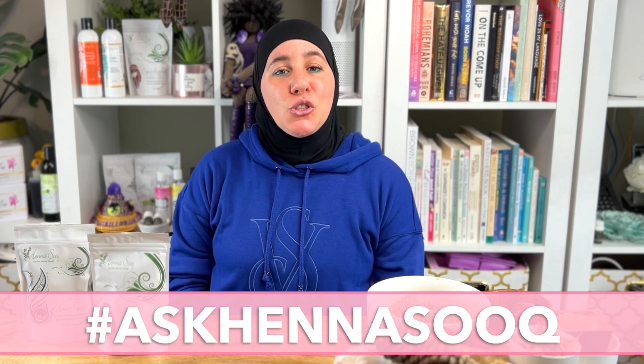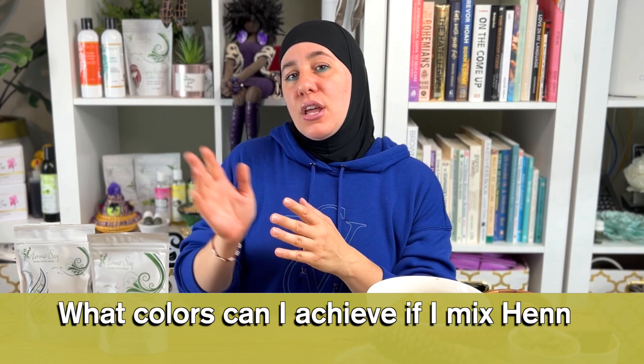Welcome to another Ask Henna Sook. Thank you for joining me — every week I answer your pressing questions about henna and hair care. My name is Khadijah and I'm the CEO and founder of Henna Sook. Today the question is: what happens if I use henna and indigo in a one-step process?